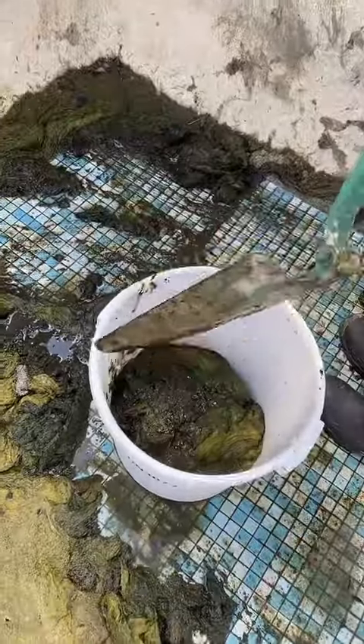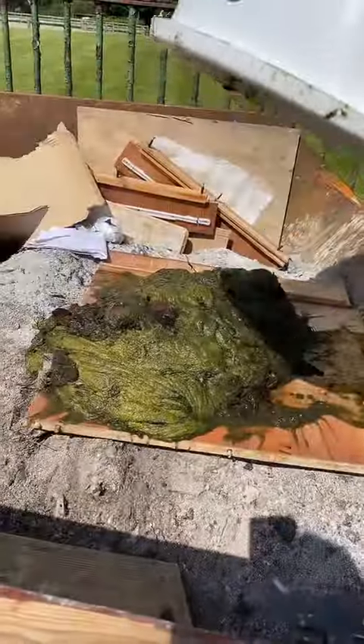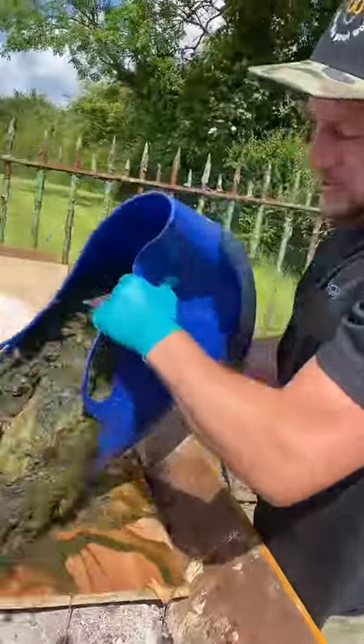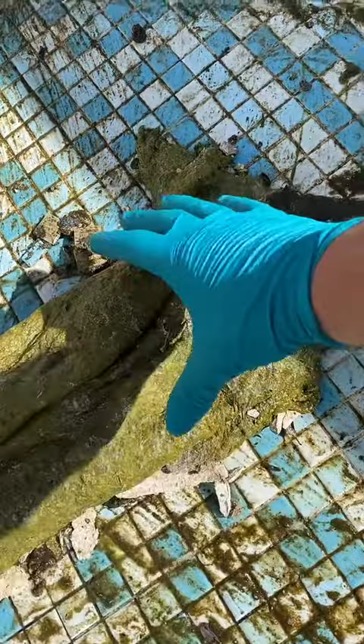I started brushing it all into the corner and then scooping it up into a bucket, which was lovely. This was actually pretty hard work as well because the pool had a slope and it was hard trying to keep our balance.